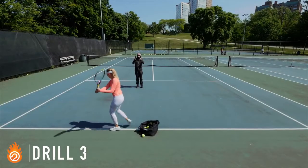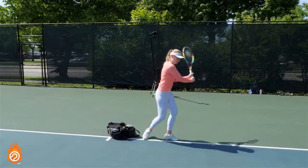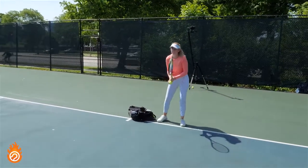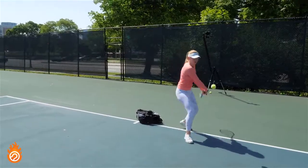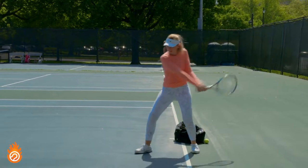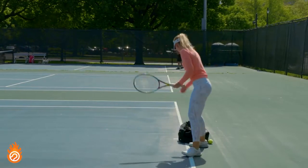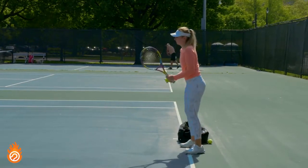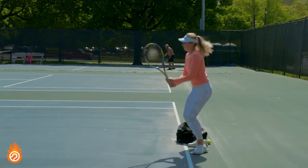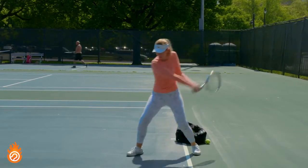Drill three is a continuation of the same concept, but now you'll actually make contact with the ball using a strung racket. I begin at a really slow, calm swing speed and make two shadow swings followed by an actual hit. My goal is to lead with the body, keep my arms totally relaxed, and make all three swings the exact same amount of effort and speed. When practicing at home, once you gain confidence at a slow speed, slowly increase acceleration.